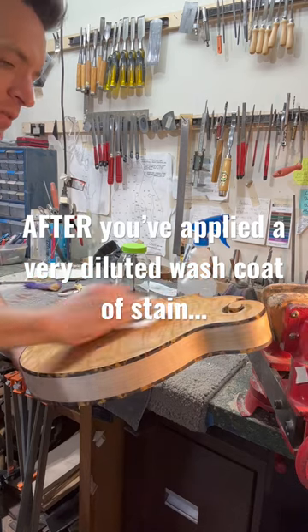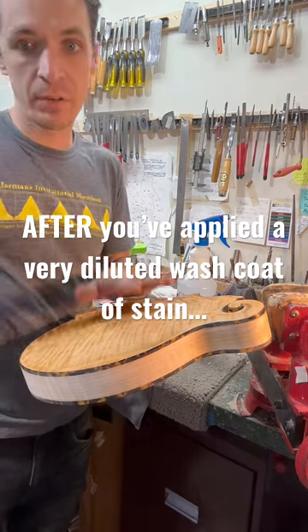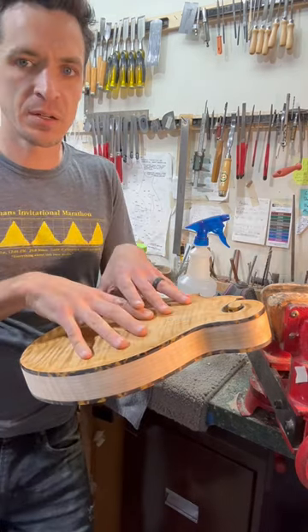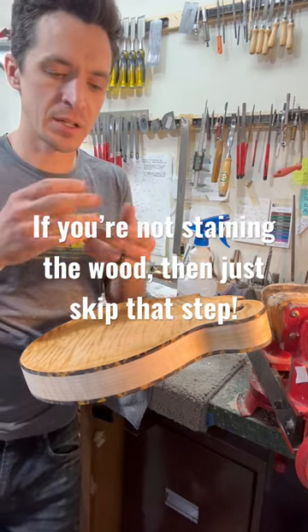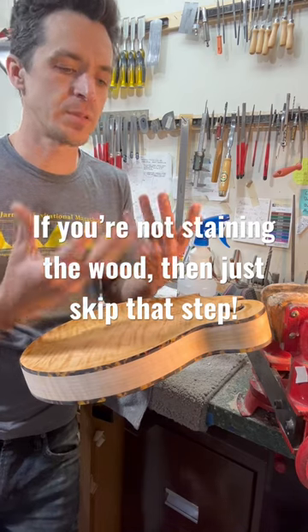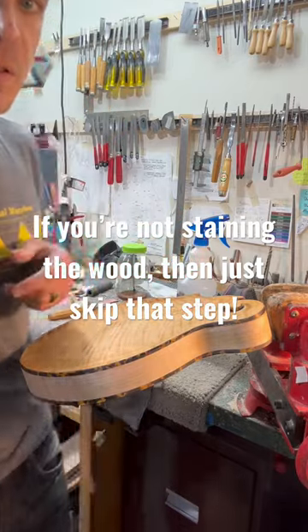I've also put a very light wash coat of stain, because as you're sanding, the stain will come off, and any scratches or nicks will hold on to the stain. Then it'll be super obvious that you need to go back there and spend some more time sanding.